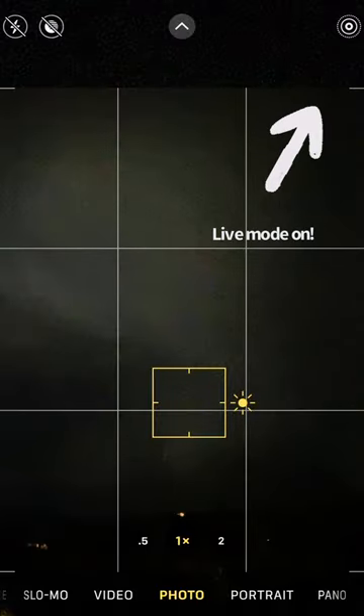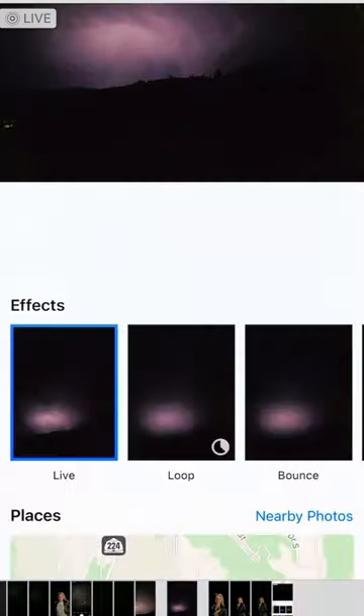Turn on Live mode, tap the icon on the top right, snap the photo, then swipe up and choose Looper or Bounce to watch it replay over and over in slow motion. Print what you want to keep.